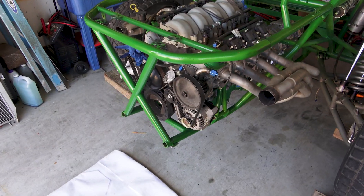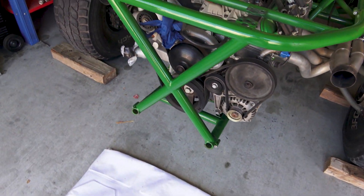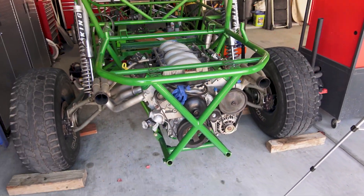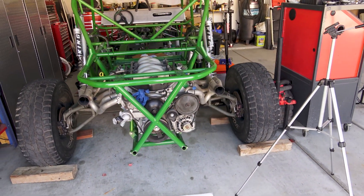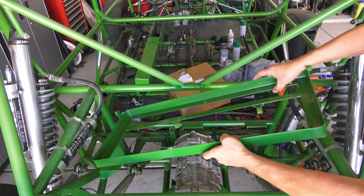Those bolts are in and tight. So now the rear X is on. Next thing we're going to do is install the gas tank.